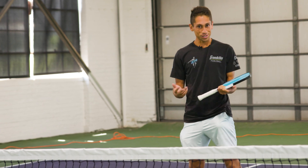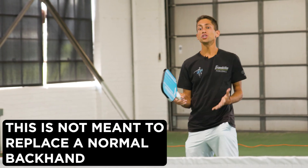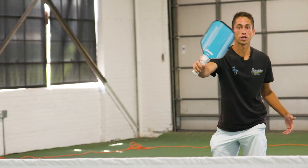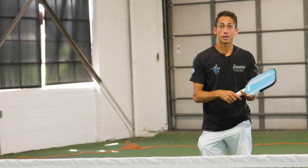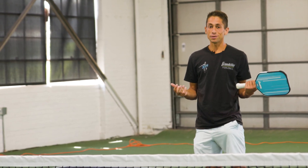The tomahawk is a new shot you can try and experiment with. It's very situational because you need to have time to change that grip over from your normal grip, and also you need to be able to change that grip back very quickly.